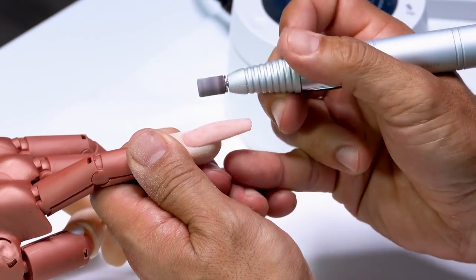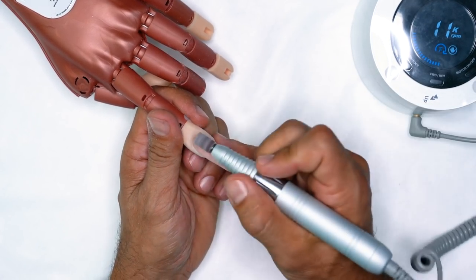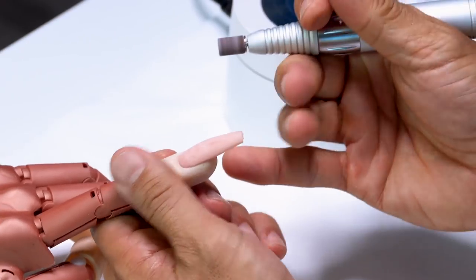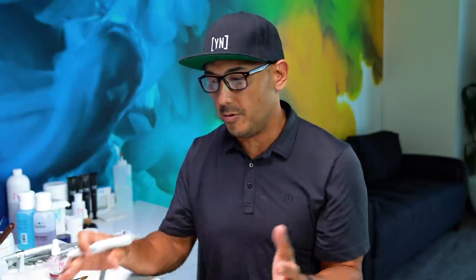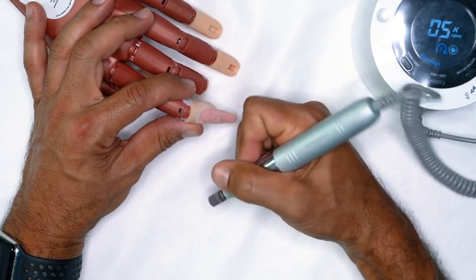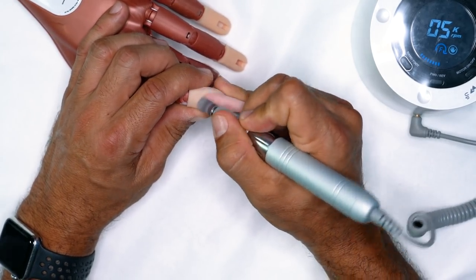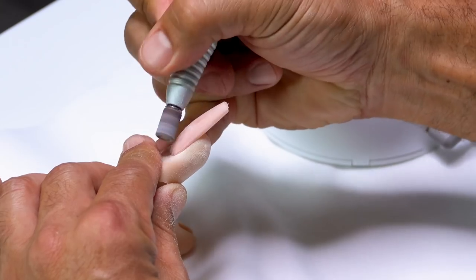If you're going around the nail working at 10,000 or 11,000 RPMs and it bounces around the nail, your customer is going to panic and you're going to be super panicked and not know what to do. So I'm going to go back down to 5,000 RPMs. In order to have confidence, you have to be able to have a secure grip and work in one direction.